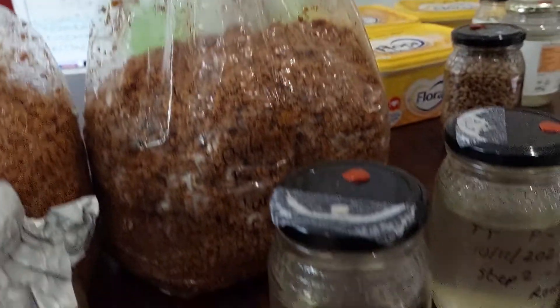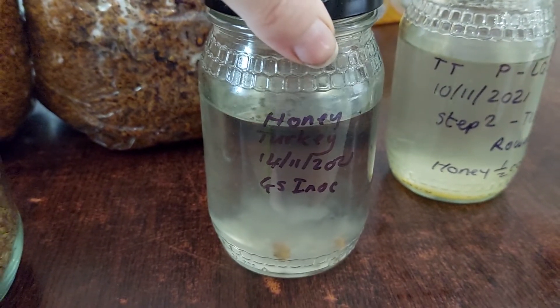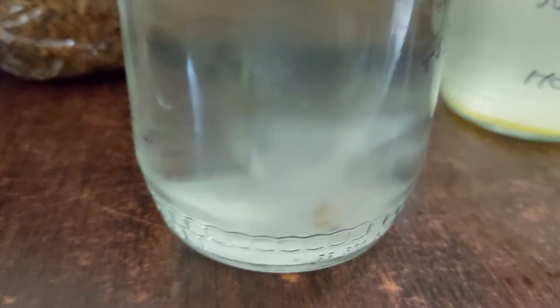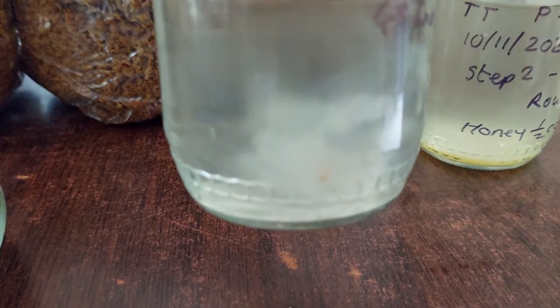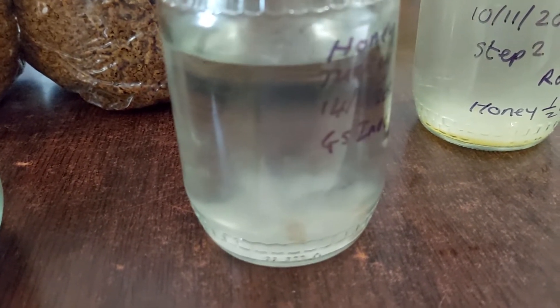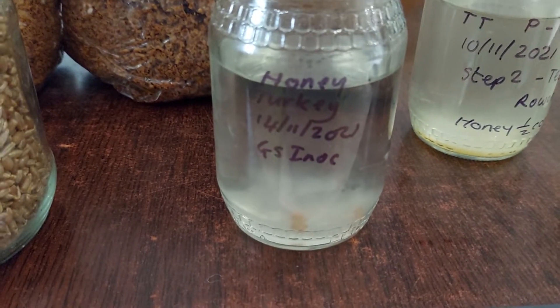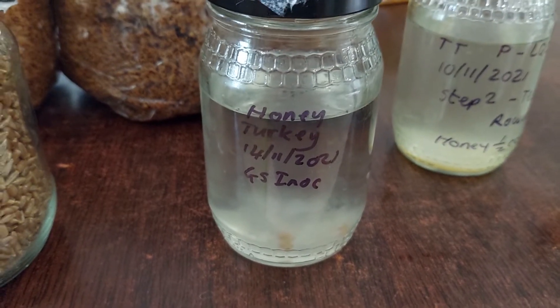We also added some grain to some honey on the same day, and as you can see at the top here we've got some contamination growing. That's what that looks like. Even though the mycelium at the bottom still looks healthy, if I go and mix this now it's surely going to be an issue. I've been trying a few different ways of solving the contamination problem.